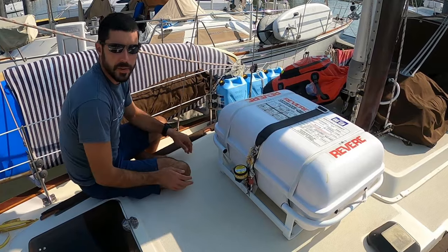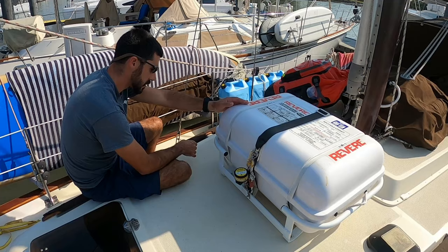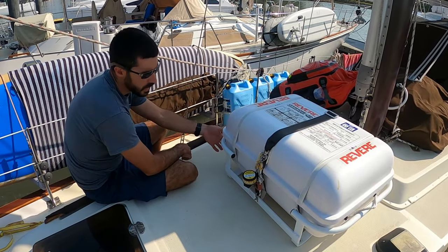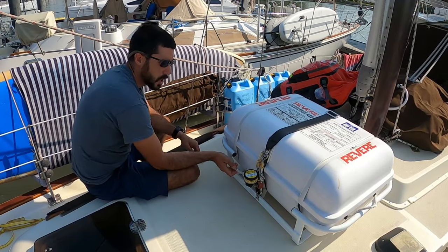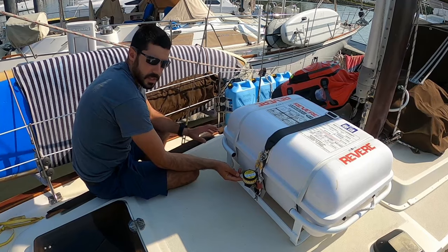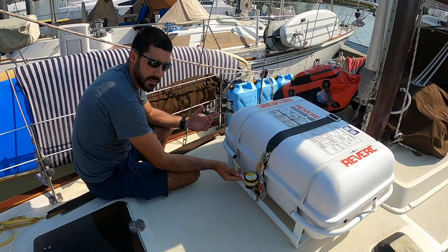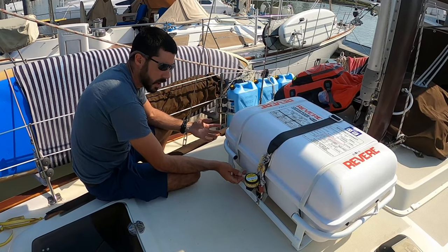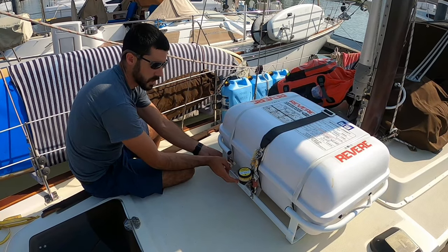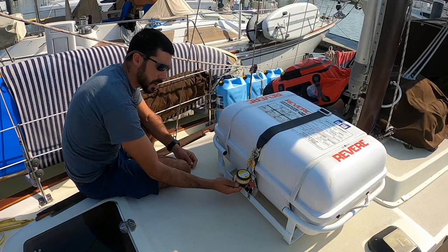The way all of these work, whether it's a valise or a canister raft, is that there's going to be a painter that comes out of the raft. That painter is going to be secured to either — if it's a valise — a structural part of the vessel, like your davit or a cleat. Or if it is a canister mounted in a cradle, such as this, which is the preferred option, it's going to be secured to the breakable link.